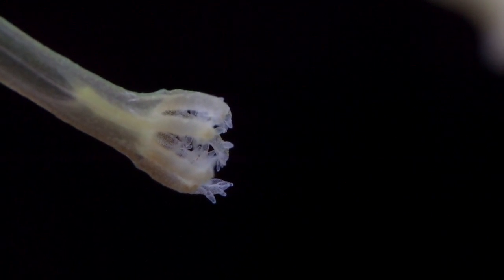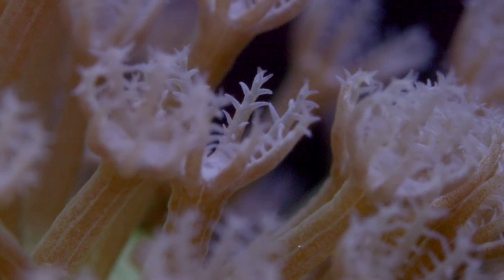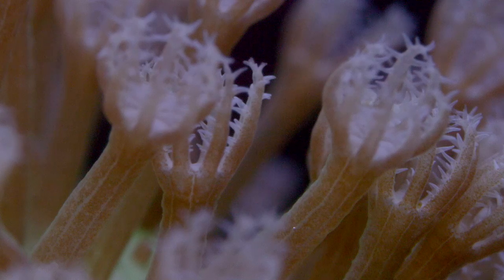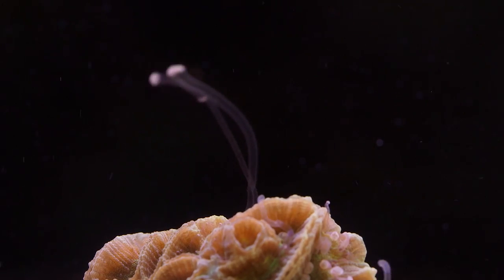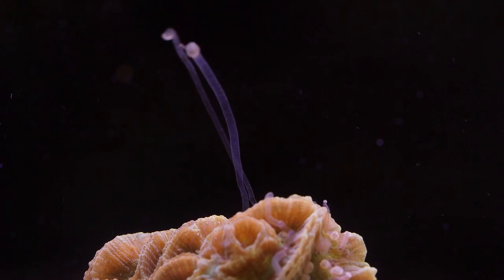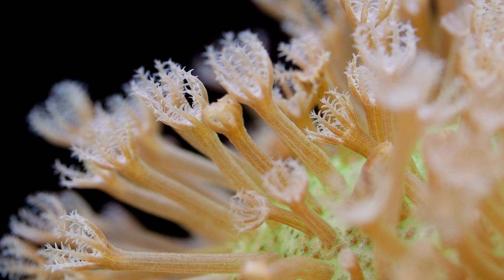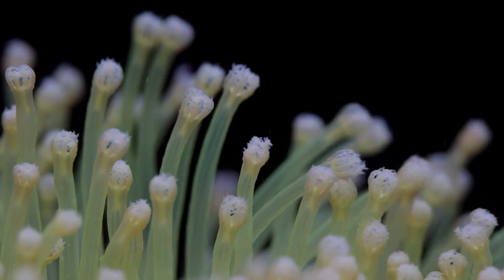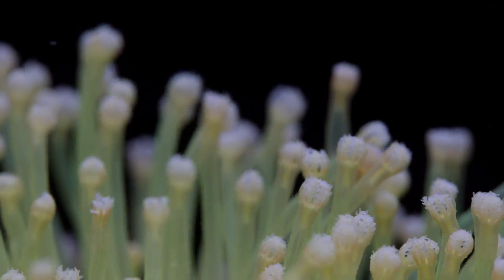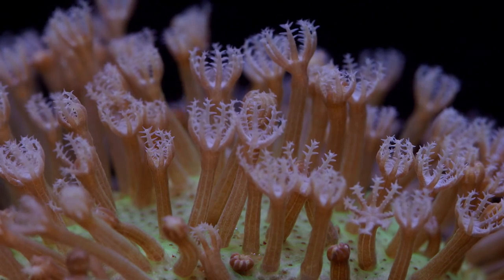Care tips would not be complete without some mention of potential toxicity. These toadstools can be toxic to other corals. A recurring theme on the reef is that all corals are trying to get more real estate for themselves. Some corals engage in open combat, like this maze brain using sweeper tentacles. Large leathers are not quite so bold — they are like that passive-aggressive coworker that sabotages you at every turn. Toadstool leathers engage in chemical warfare. Although they are not the most toxic variety of leathers out there, the toxins from large toadstool leathers can shut down the growth of neighboring stony corals.